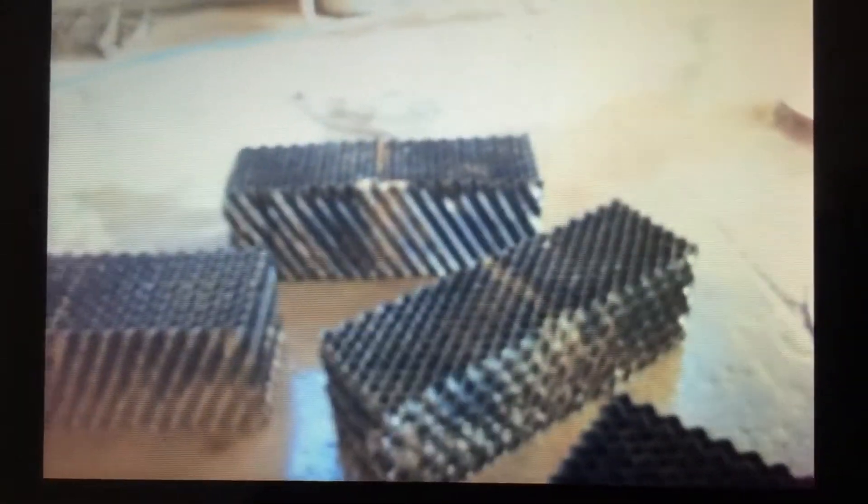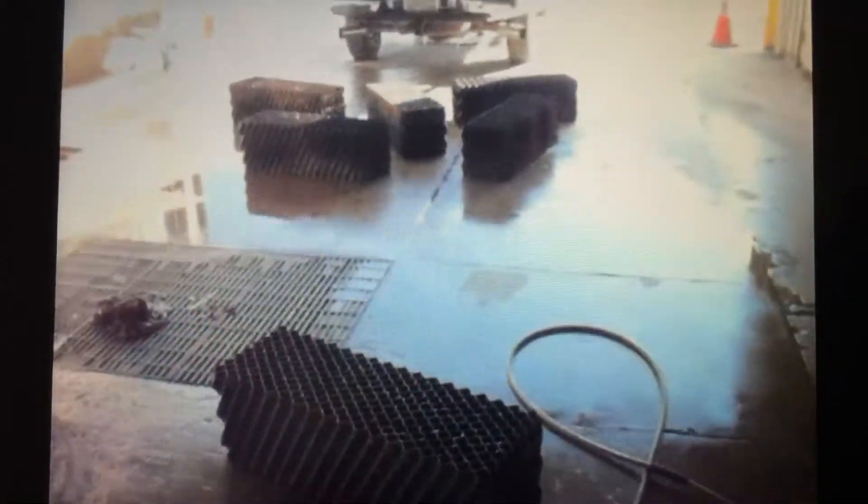Here's the top layer. I'm going to finish pressure washing these. What we normally do, typically, is we'll pressure wash these while they are in the reactor, to get most of the mud out and make it easy to pull out. If not, they're going to be awfully heavy.